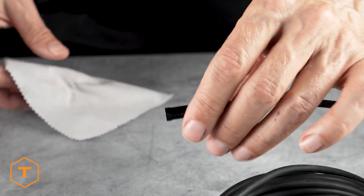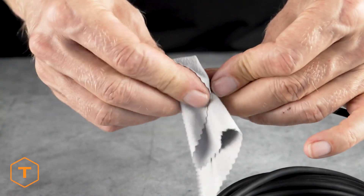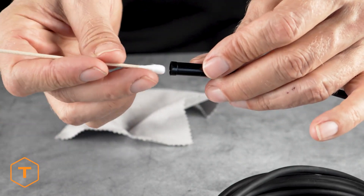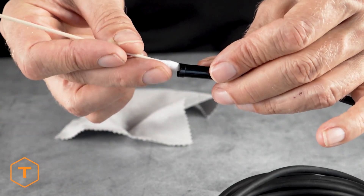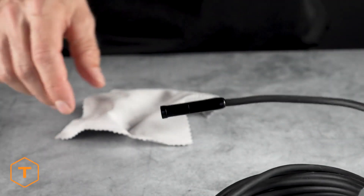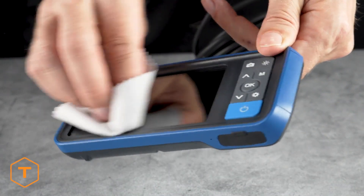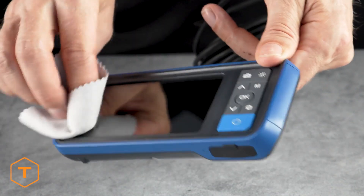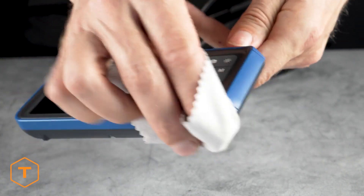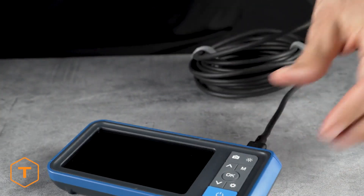Having a dirty lens is the most common reason that users will experience a blurry image on their screen. Clean the lens before and after each use with a soft microfiber cloth and a cotton swab to get the best image quality. For stubborn stains, you can use warm water or rubbing alcohol, but don't use stronger solvents. The screen and monitor can also be wiped down to clean away dust and fingerprints with a microfiber cloth and a few drops of warm water or rubbing alcohol.